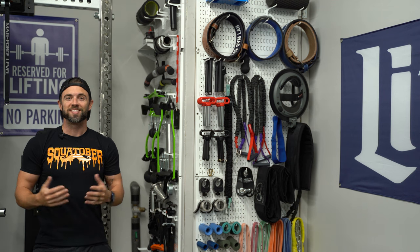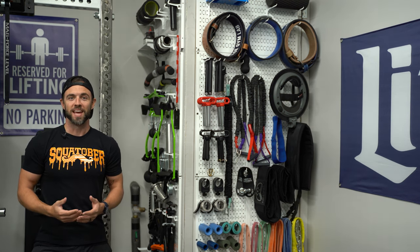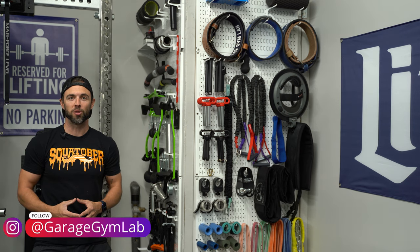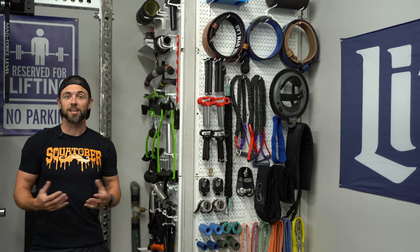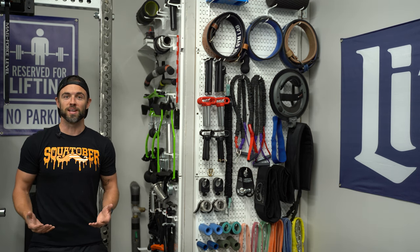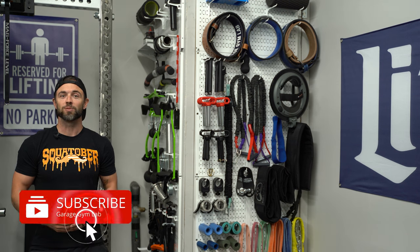My name is Adam with Garage Gym Lab, and if you're new here, this channel is all about testing and reviewing gym equipment, building the home gym community, and providing inspiration to anybody who's looking to build their dream gym. If that's something you're into, I definitely encourage you to subscribe so you can stay up to date with all the weekly content.